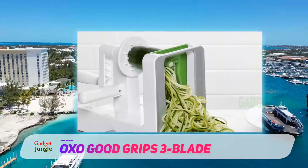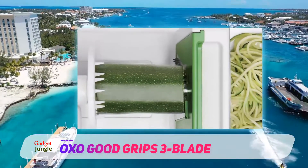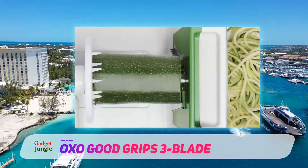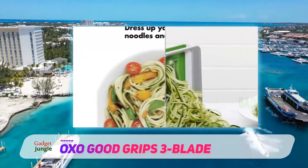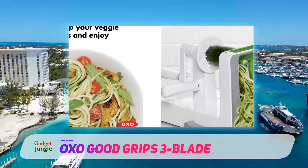It includes blades for small and larger noodles, as well as a blade for wide ribbons. When cutting, a small core of the fruit or vegetable is left uncut, which is great when it's desirable to discard the core. If that center is usable, you can still cut it with a knife or set it aside for another recipe.